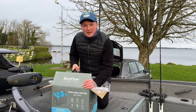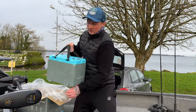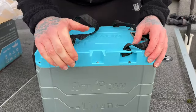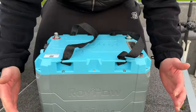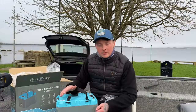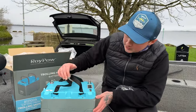Let's get this battery out of the box and have a quick look. Straight away it's lightweight. This is the battery — it's got a really cool modern look. You've got the blue and the grey with 'RoiPow Lithium' on the side. Yeah, this is the battery.